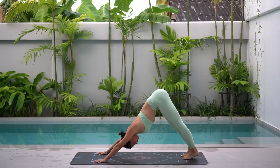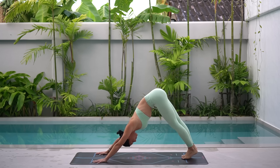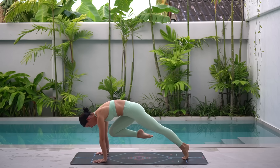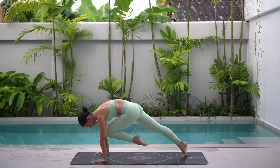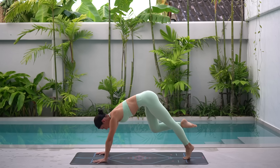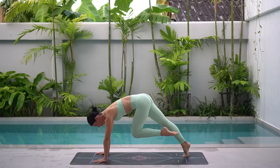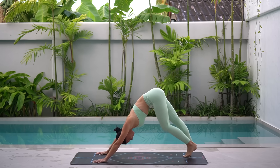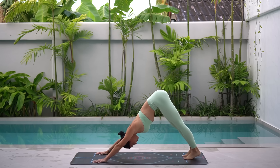Eight more. As you pull your knee towards your nose, really think of pulling up through your navel, engaging your abdominals, as well as pressing down with your shoulders, rounding the upper back to activate the upper body. Let's do two more. Exhale, pull. Inhale, press back.